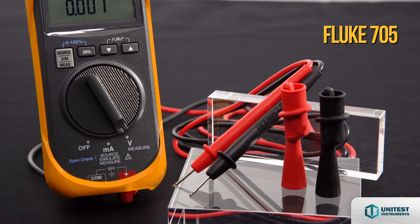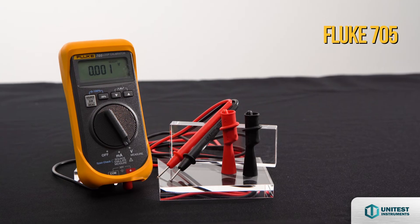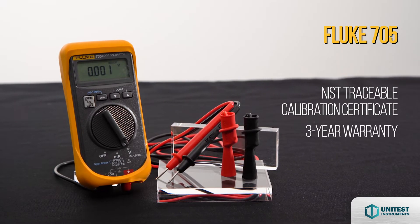The Fluke 705 provides 24V loop supply with mA measurement. You can also measure voltage from 0 to 28V DC. The Fluke 705 comes with a NIST traceable calibration certificate and comes with 3 years warranty.